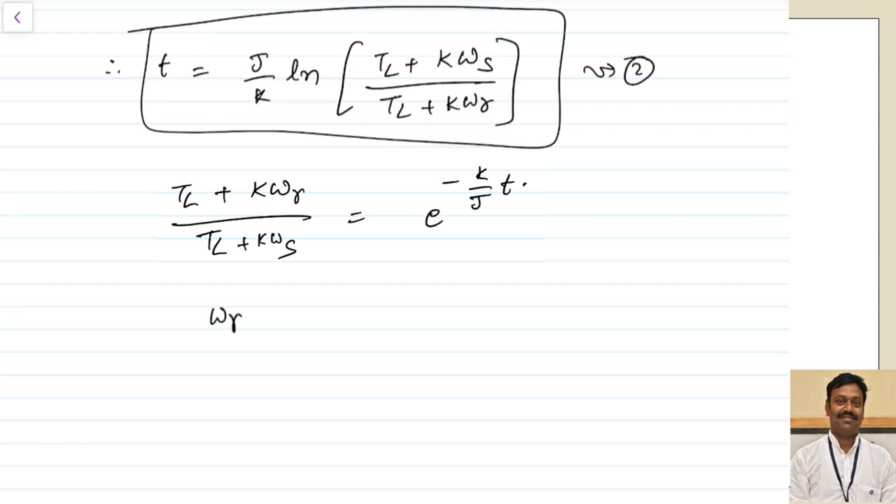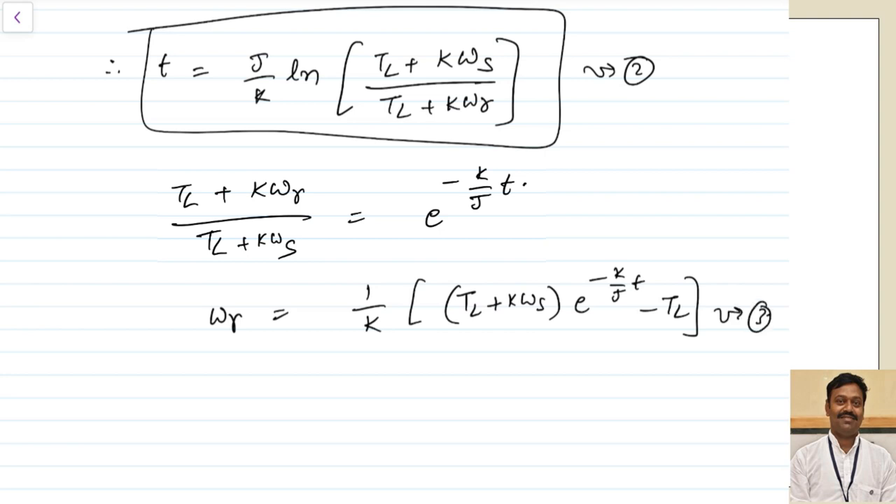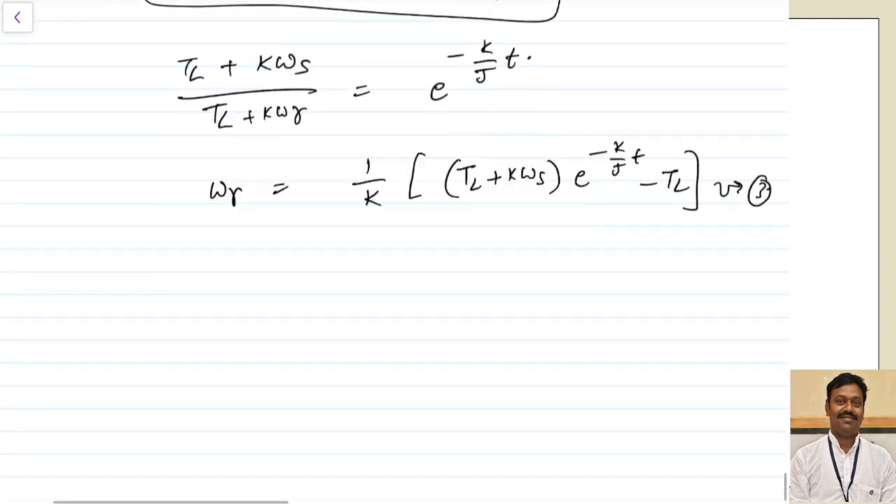From Equation 3 we can calculate the value of ωr by rearranging: ωr = (1/k) × [(TL + k × ωs) × e^(−k/J × t) − TL] ... (Equation 3 rearranged). We have now derived the equation for ωr.